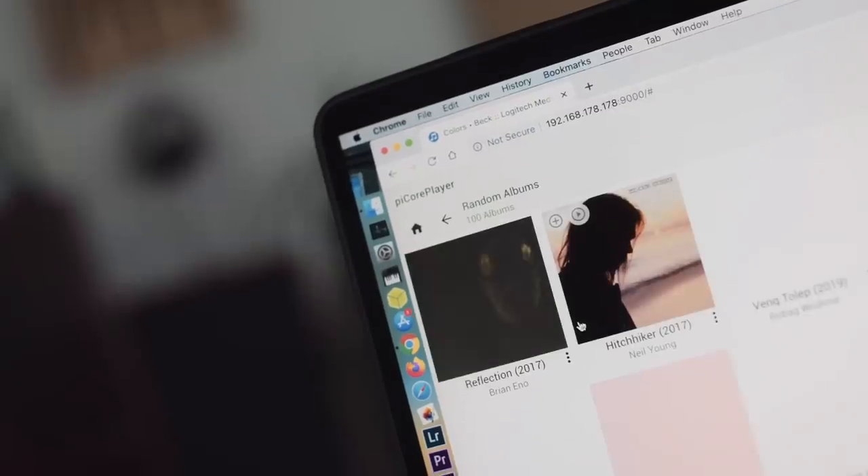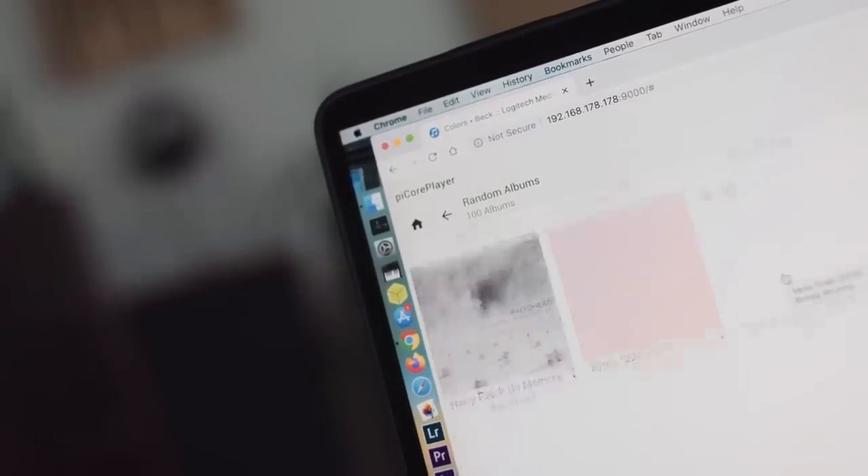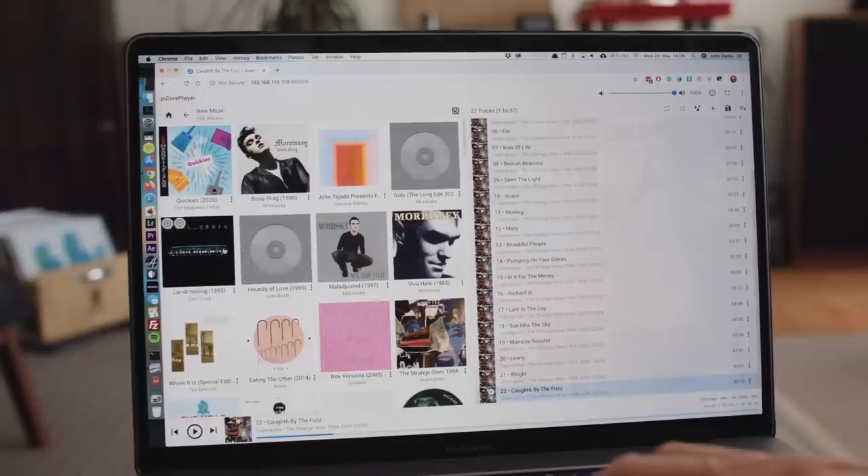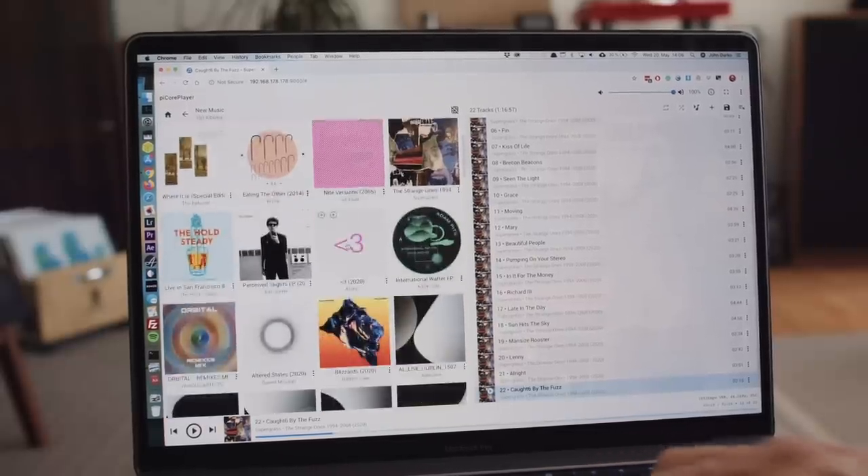Once LMS knows where your hard drive music is, you can get to playing music using the web interface — though it's kind of plain initially. You'll definitely notice you're not in Roon. There's no beautiful magazine layout, no hyperlinked biographies, no Valence AI code to suggest albums to you, and no signal path telling you what your streamer and DAC are doing to the digital audio bits. But once you're up and running with music and gotten over not being in Roon, I recommend a couple of things.